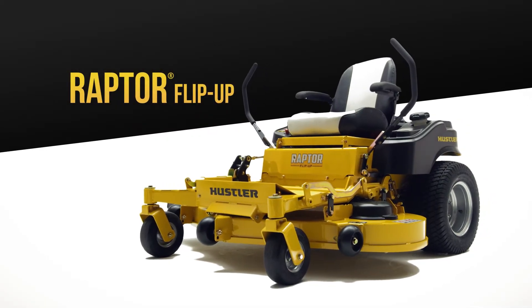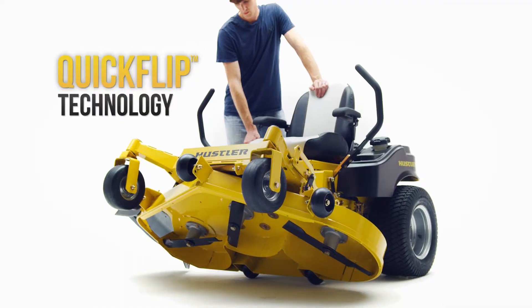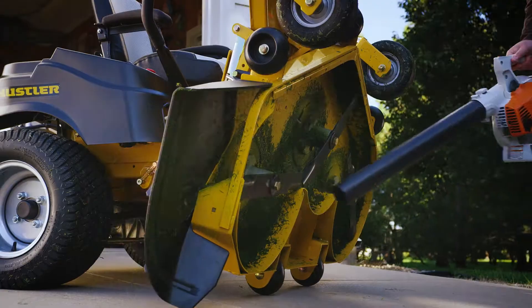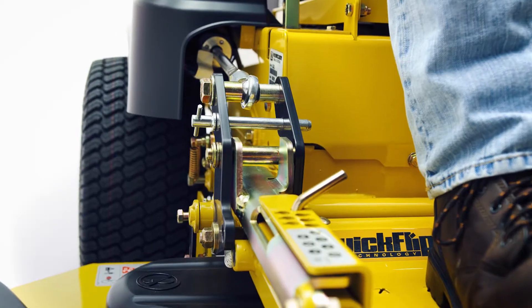The Raptor Flipper is the world's first and only high-performance zero-turn with Quick Flip technology, so you can automatically lift the deck for effortless cleaning and blade changing, all at the push of a button. Plus, the deck height can also be adjusted automatically.